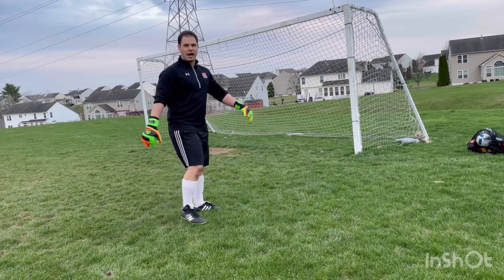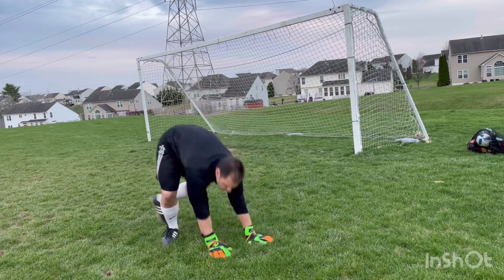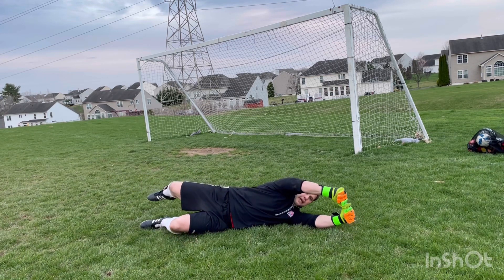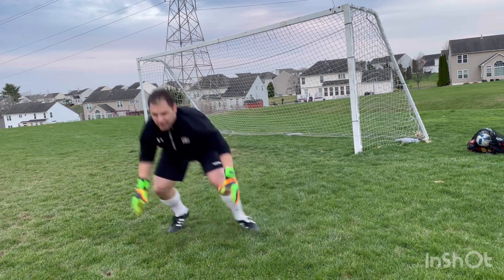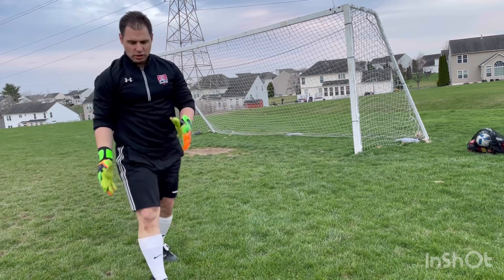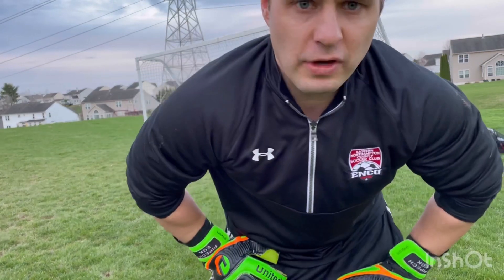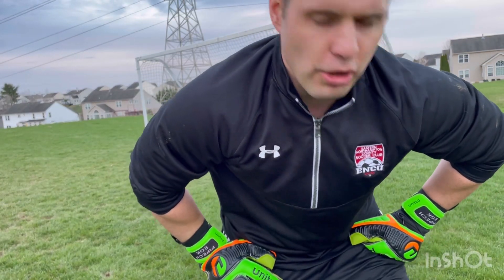Coming from the other side, just to get a little bit of a different perspective — let's say I'm diving to my left. If I'm using the Spanish roll to get up, I kick my legs out and that helps me get up to the other side. I used a little bit of hands there, but not too much. A lot of it comes from my legs and my lower body.